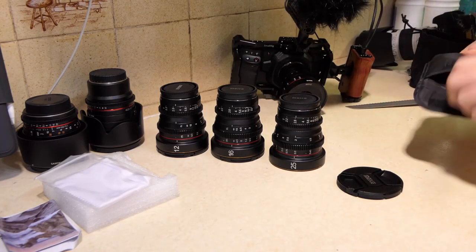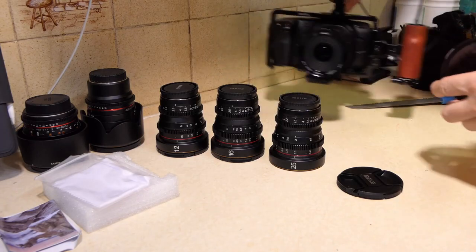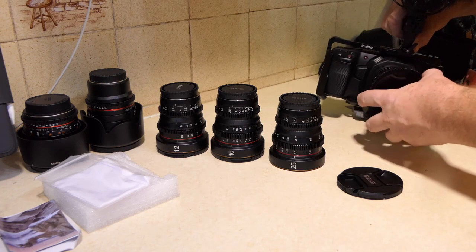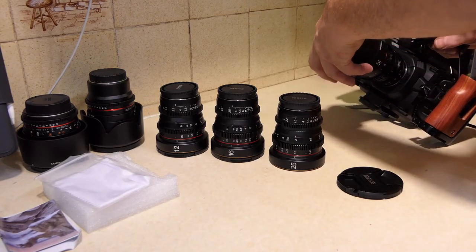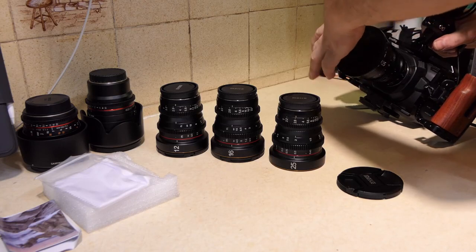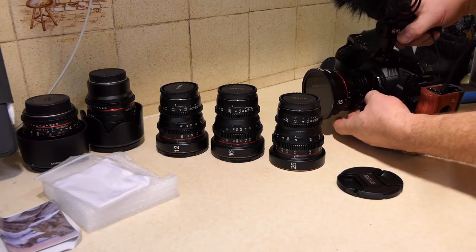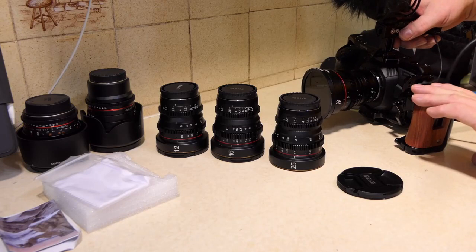Before I do anything else, I haven't got a UV filter for it yet, but I am going to put on my neutral density filter — with great difficulty. So we've got the ND filter on the 35mm and let's go and try this out on the Blackmagic and see how it performs.